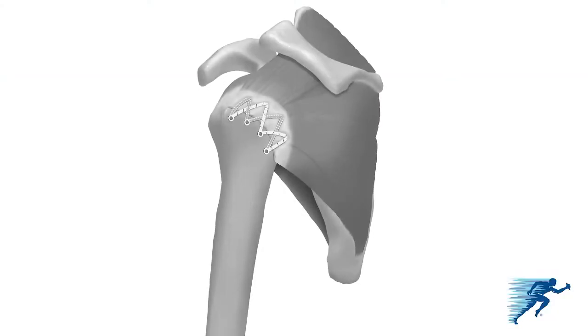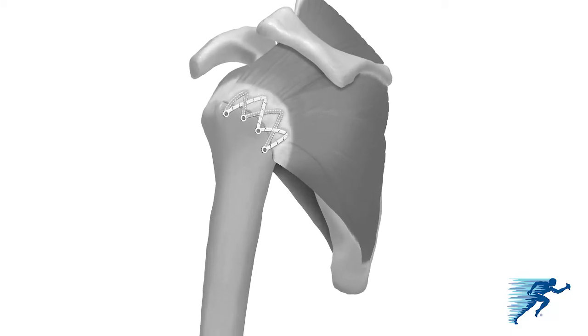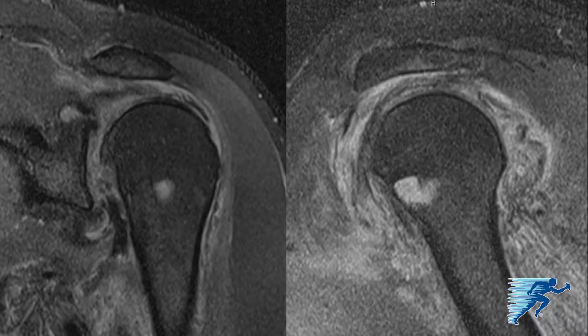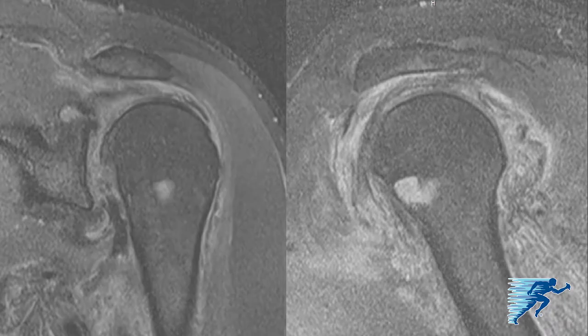This instructional video demonstrates arthroscopic knotless double row extended linked repair of a massive posterior superior rotator cuff tear. The patient is a 56-year-old gentleman with an acute massive posterior superior rotator cuff tear involving the supraspinatus, infraspinatus, and the upper portion of the teres minor. It's a very large tear that will require a double row repair with an extended linked speed bridge construct.